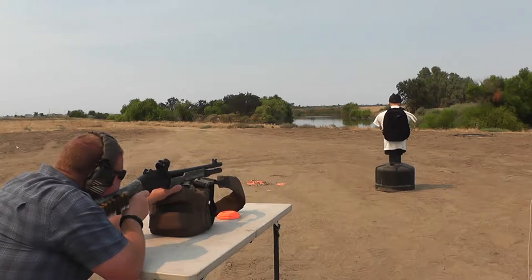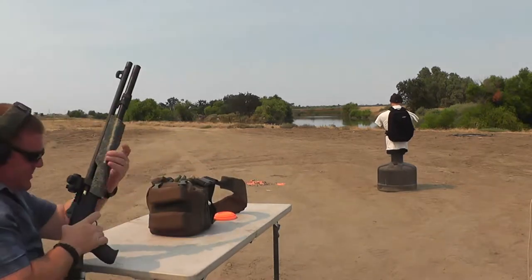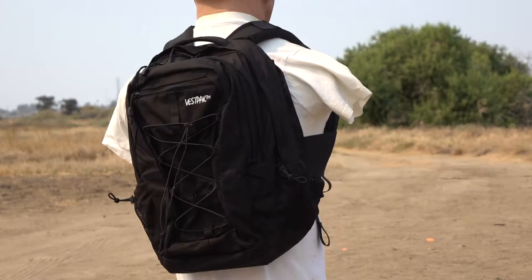12-gauge slug with books. Ready, here we go. Yeah, that's real well. Ready, here we go. Yeah.